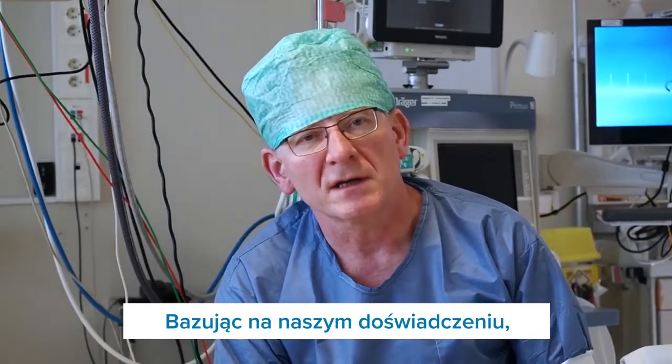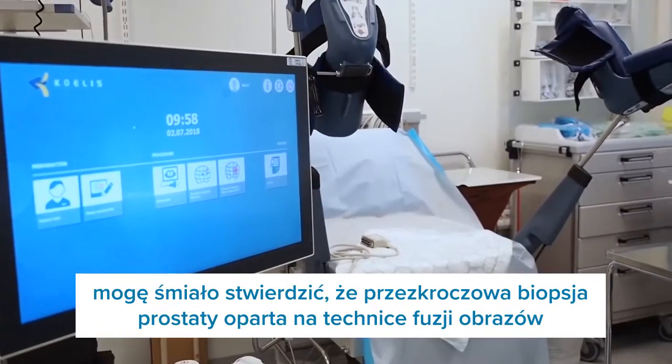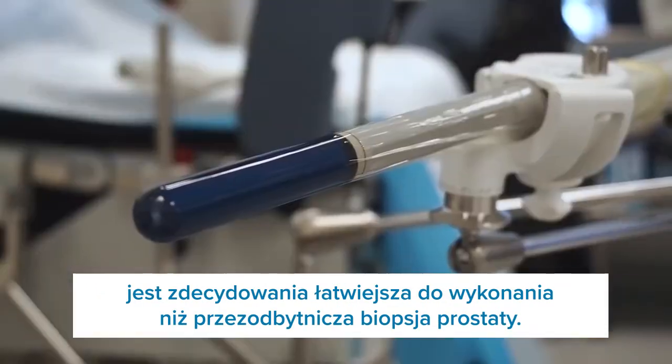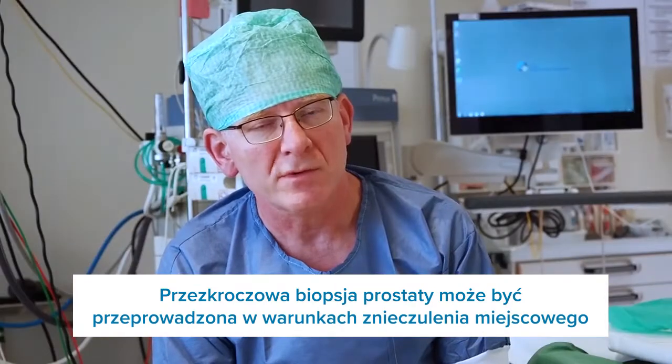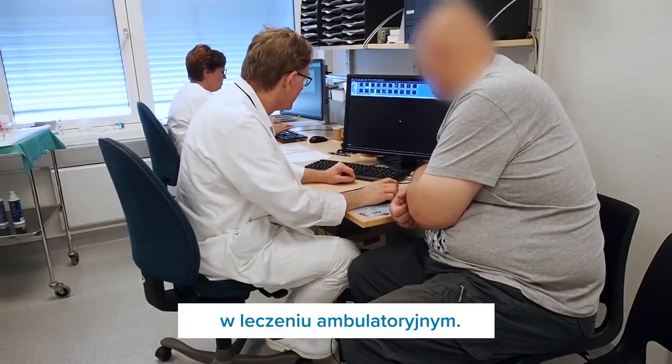From our experience, I can say that transperineal prostate biopsy based on image fusion technique is easier to perform than transrectal prostate biopsy. The transperineal approach can be used under local anesthesia in an outpatient situation.